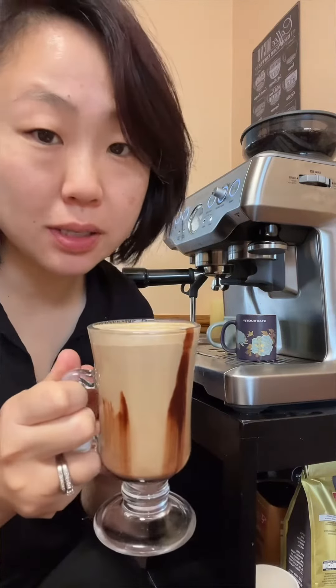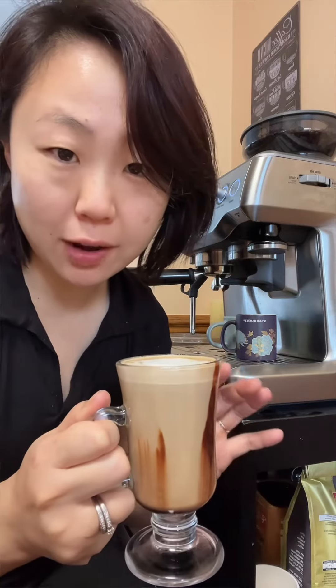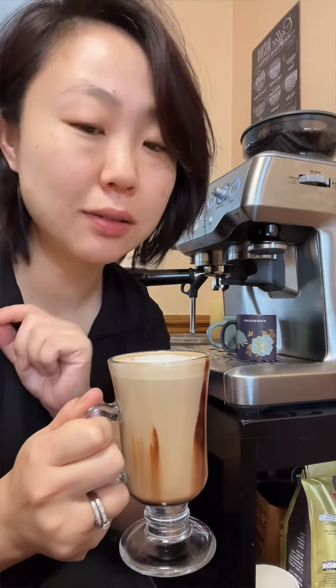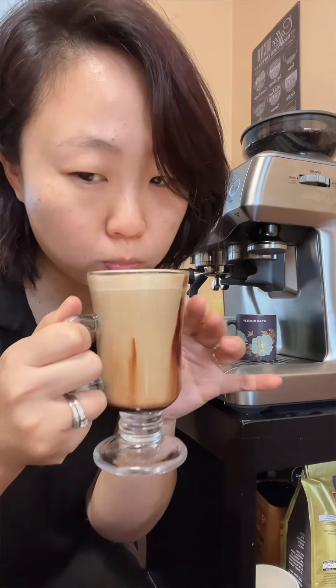Coffee mocha. This is a coffee mocha you can make at home, still satisfy your sugar craving, coffee craving, and everything in between. Enjoy. Thank you. Bye!